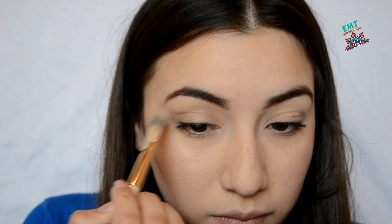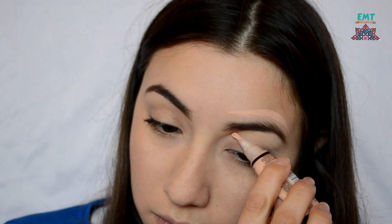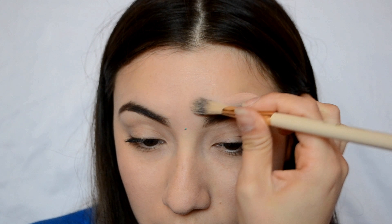Remember to also be shaping your eyebrows with the spoolie brush, because we do want to blend everything that might look a little bit harsh or doesn't look right.